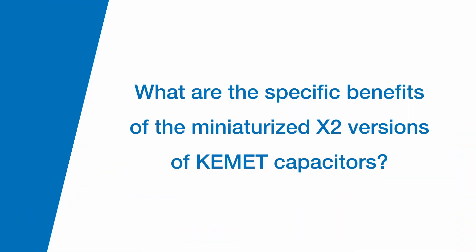Are there any specific benefits of the miniaturized X2 versions of these capacitors? Right now the trends across the board — and this has been going on for decades — is everything's smaller, faster, cheaper.